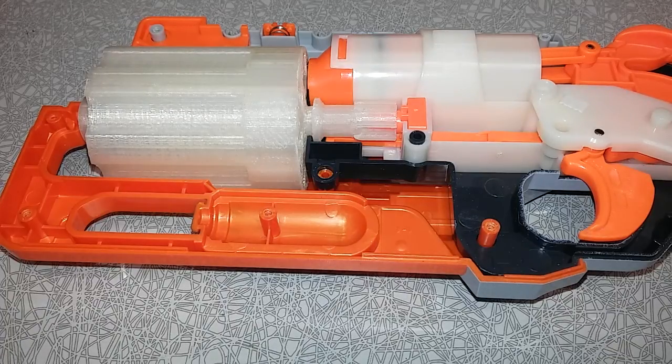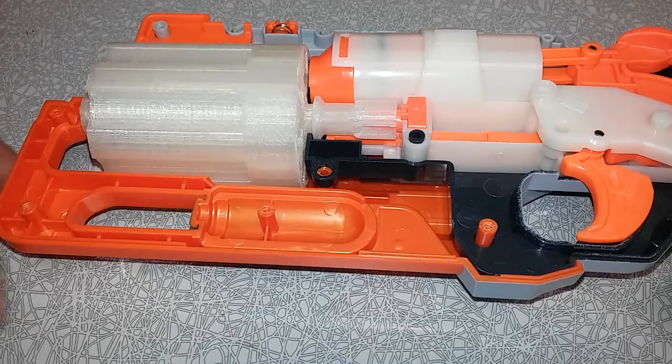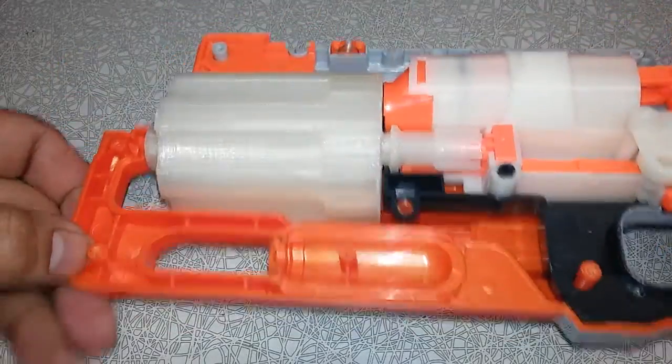Hey everyone, it's Alan from OC Nerf. Just want to do a quick update video on this iteration of this cylinder print, and I want to say I think it's fairly successful.